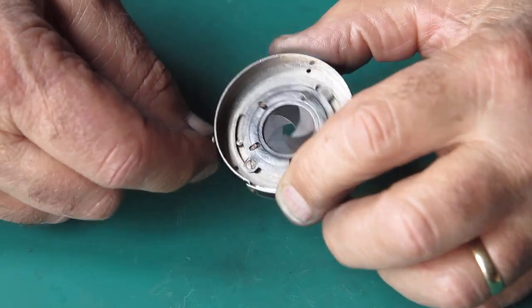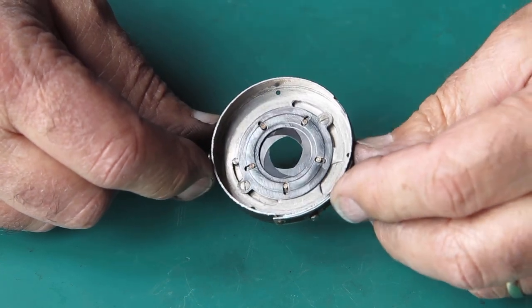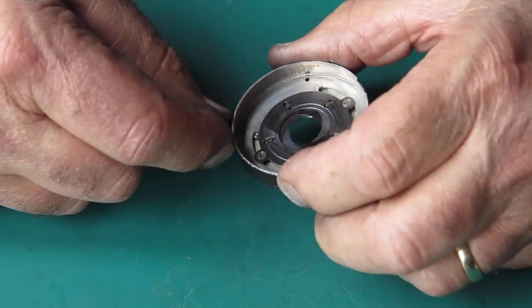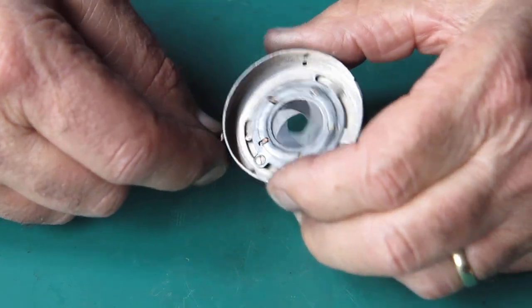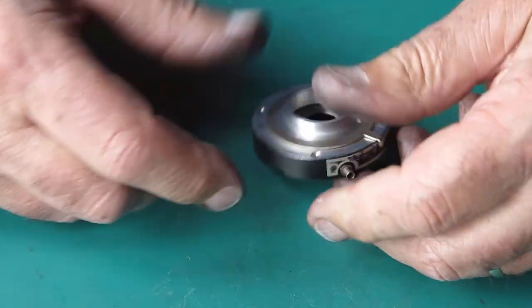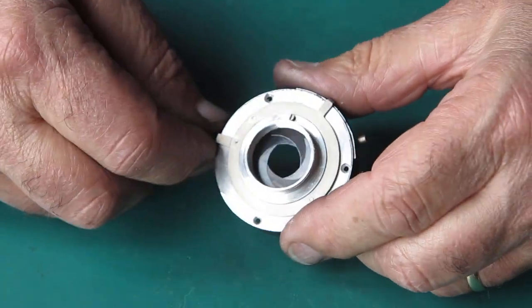Well, that's back together, and it's moving as smoothly as it's ever going to. I'd like to say it's a miracle of modern engineering, but that's not quite true. But it does work, and that's the main thing. And it's free from all the contamination. And I can turn my attention to the mechanism plate.